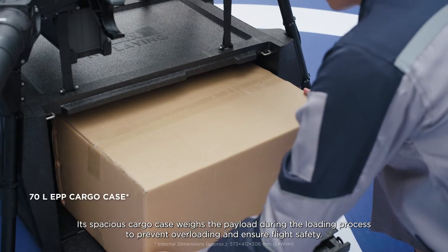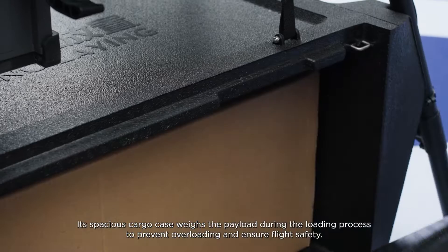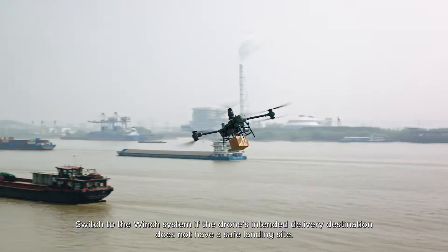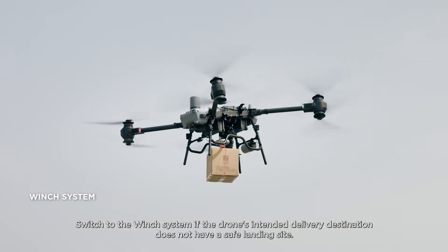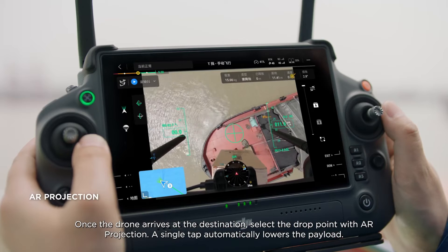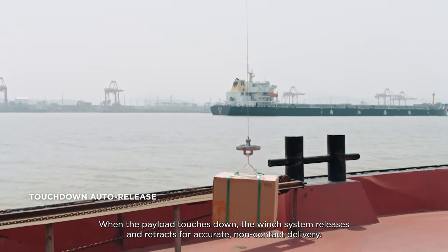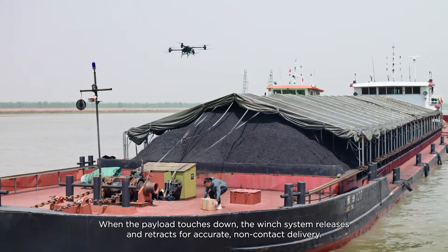Its spacious cargo case weighs the payload during the loading process to prevent overloading and ensure flight safety. Switch to the winch system if the drone's intended delivery destination does not have a safe landing site. Once the drone arrives at the destination, select the drop point with AR projection — a single tap automatically lowers the payload. When the payload touches down, the winch system releases and retracts for accurate, non-contact delivery.